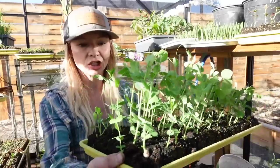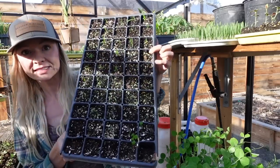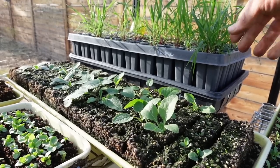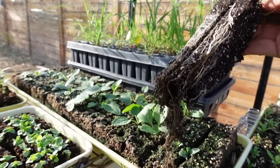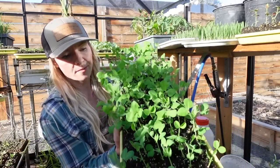We utilize a method called soil blocking, which is just making little tiny cubes of soil instead of growing in trays. This is very space-saving because with the large trays we use, we don't have to worry about space taken up by big cells. Natives are some of the plants I tend to grow myself because they're very expensive. Here we have some prairie dropseed grasses, which are some of the only things I grow in a plug tray — because their roots get so long, they really benefit from being in tall deep root 50 trays.